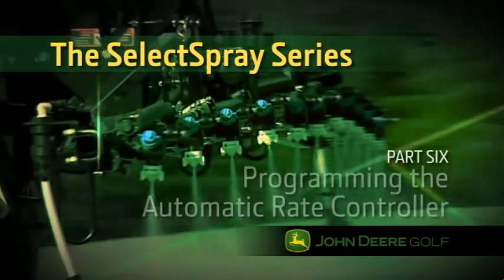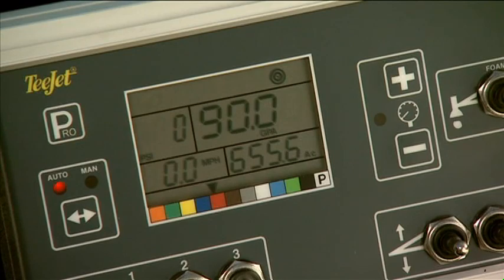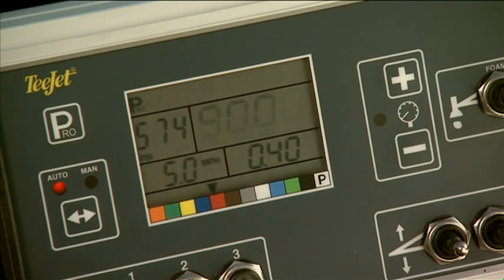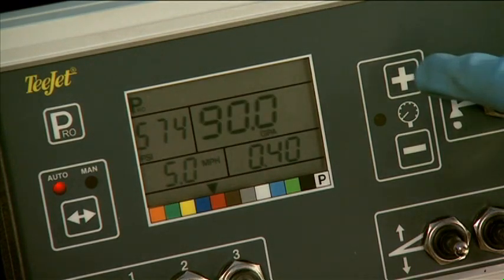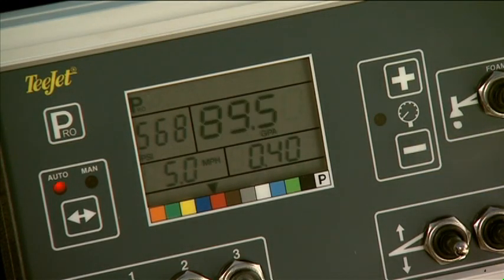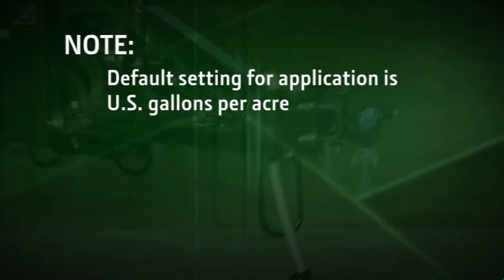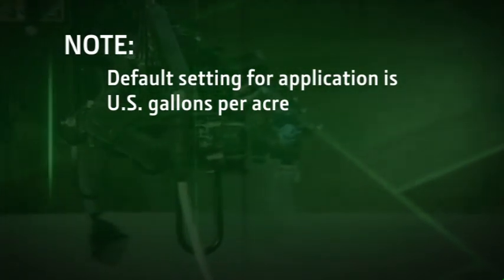In this section, we'll cover how to program the Select Spray automatic rate controller for your application. First, press the Pro key in the upper left-hand corner twice to exit the operating screen and enter the application setup screen. On the application setup screen, you will see the application rate number flashing. A flashing number tells you that you can change its value. Use the plus or minus buttons on the right side of the console to change the application rate up or down in one-tenth increments. The default setting for application is U.S. gallons per acre.